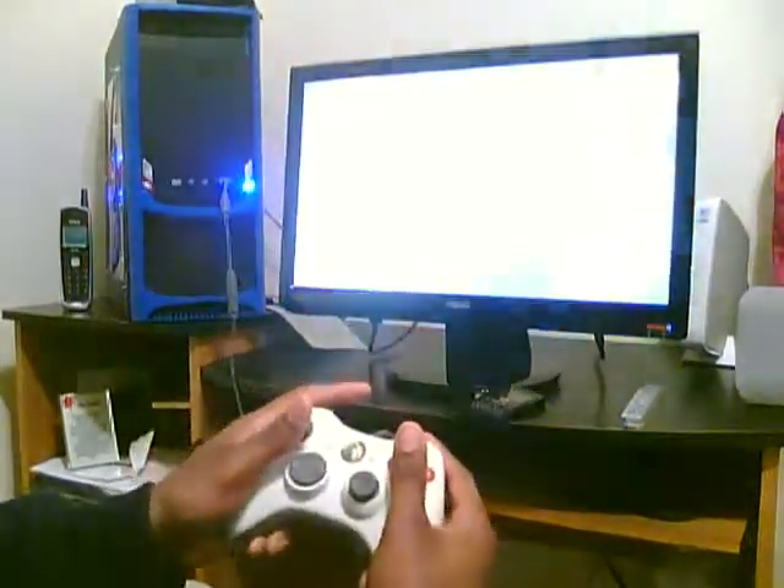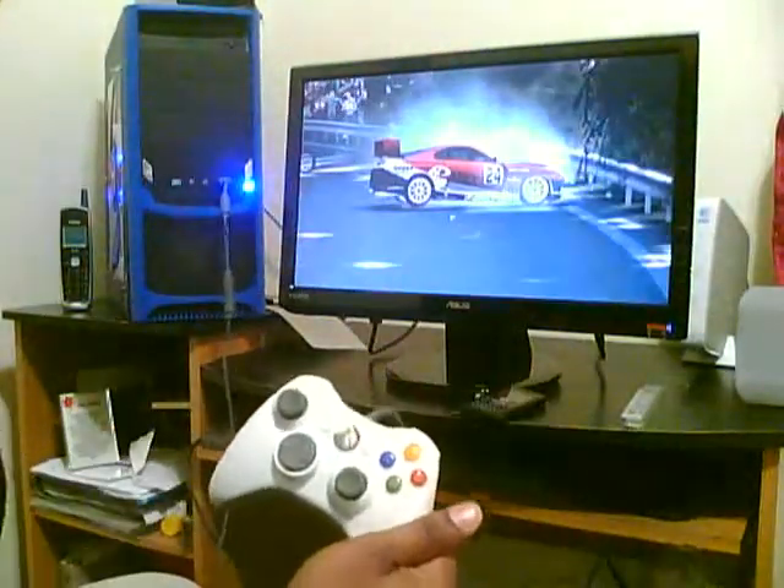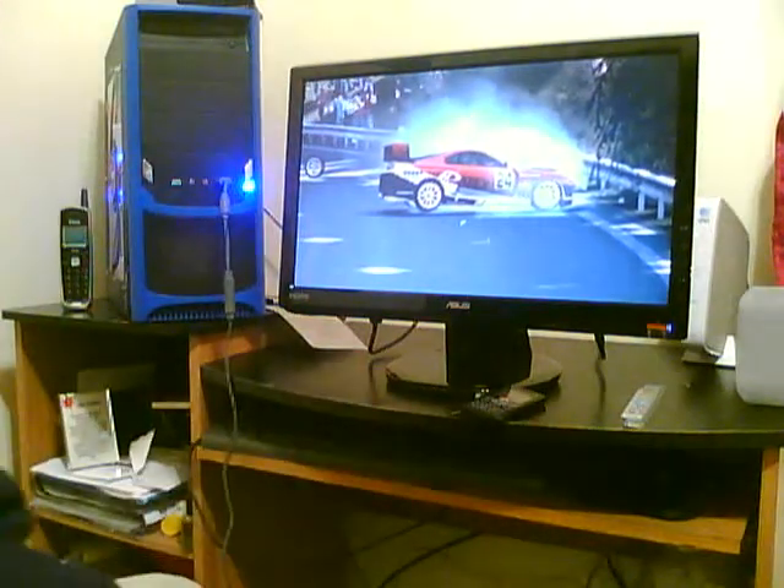And we gon' crash. Count it everybody. Yeah man, that's about it — 360 controller rocking it on your PC. Holla at em.